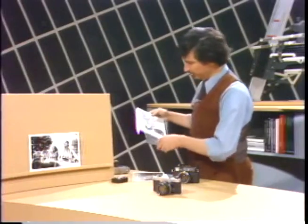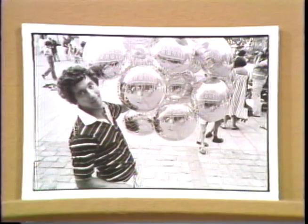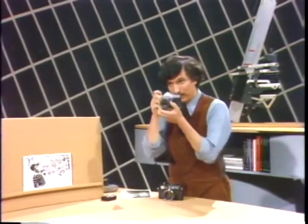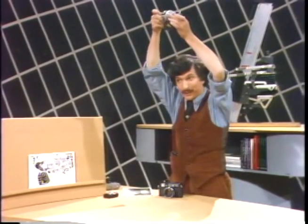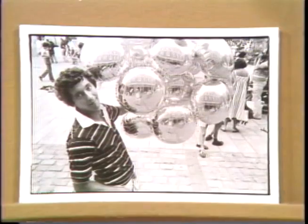Here's another one. This one was made at the Faneuil Hall marketplace in Boston of a man selling silvered balloons, and I wanted to get his picture in a candid fashion. He saw me, but he didn't have time to react to my taking a picture of him. I took the camera and instead of photographing him this way, I suddenly raised the camera over my head, took a variety of shots, just aiming it into the general direction of the picture. In fact, if you look closely at the picture, you can see an image of me standing there with the camera over my head.